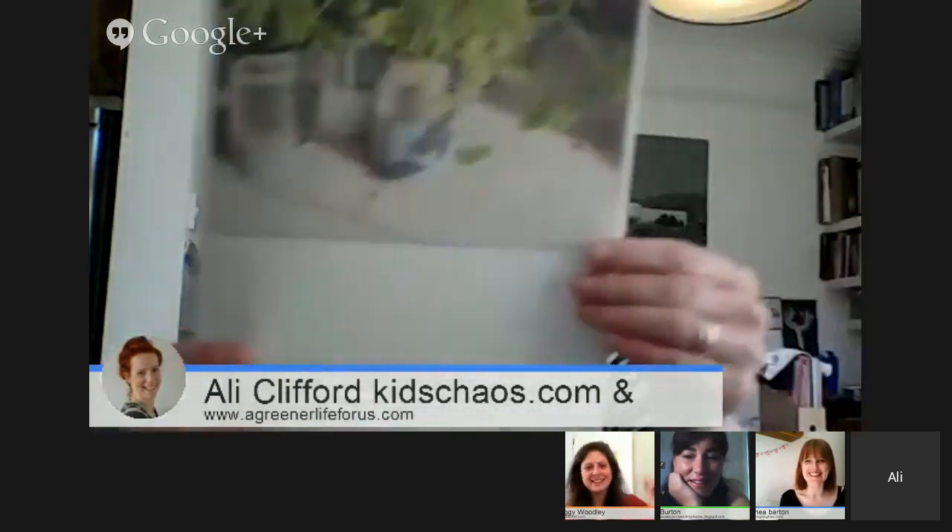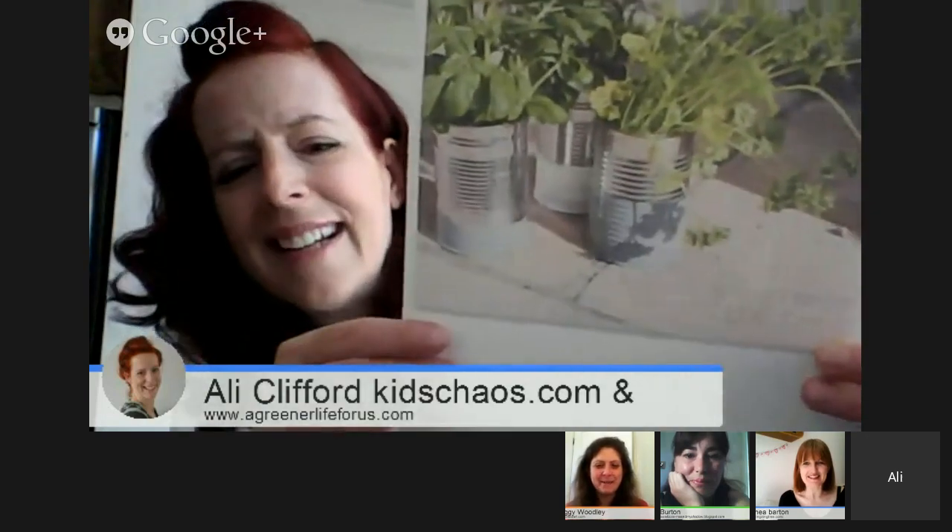Ages ago I made these — paint, front-door paint left over, and we just dunked the tins in it, hung them on the washing line to dry so they dripped a bit, and put some herbs in them. That was last summer.